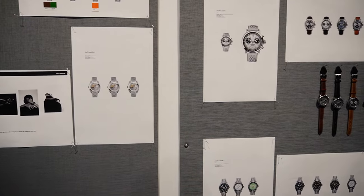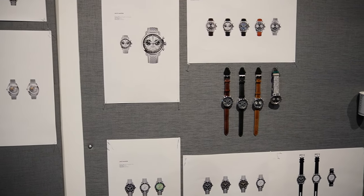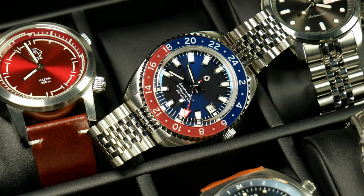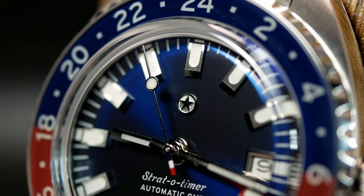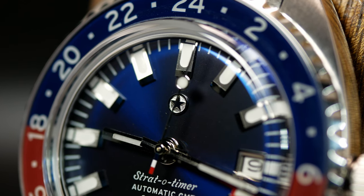Jack Mason has been around for a while now, and the guys behind it have been in the watch industry even longer. But most of that history has actually been more on the fashion watch side of things. Yet the Stratotimer here is really part of their attempt to rebrand themselves and become more focused on the enthusiast market. The way they put it, their goal is really to become the microbrand of Texas, which is one of the reasons they've shifted their logo from their name to this lone star that sits at the top of the watch.